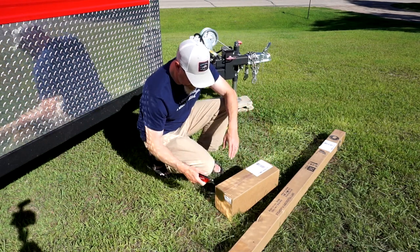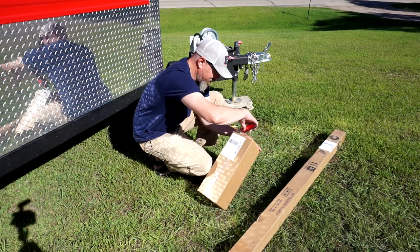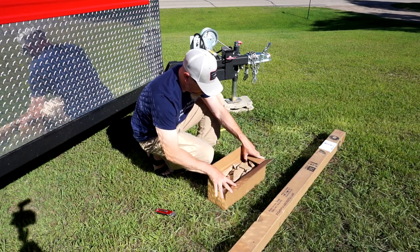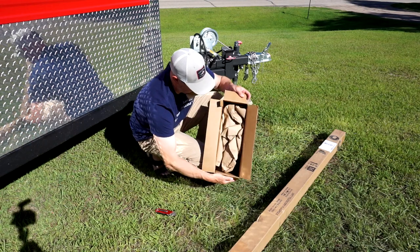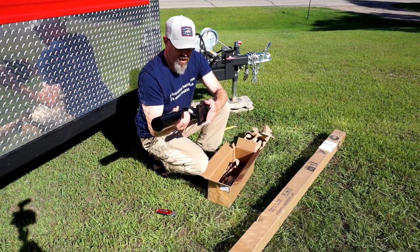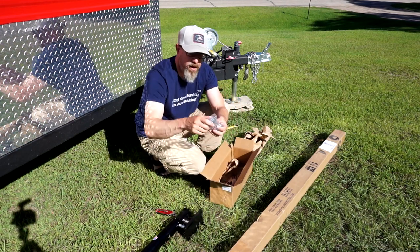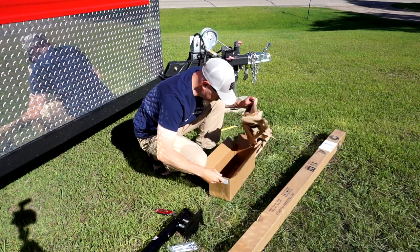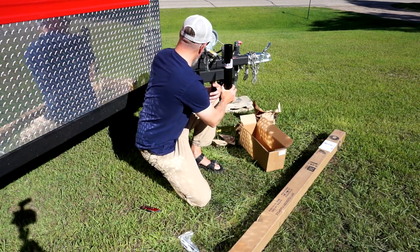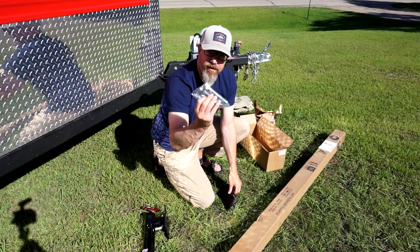I've got my trusty utility knife here. I've never opened one of these boxes before, so I don't know what's inside — we will learn together. Opening it up, it's nice tight packing, and the good news is it's pretty simple. You've got the mount and then this other bracket over here. You're going to get a bag with the four bolts you'll need to mount it. You're going to put this on your tongue, put this plate on the back, and then use these four bolts to snug it up.